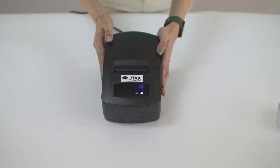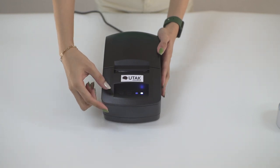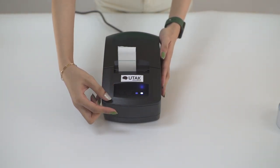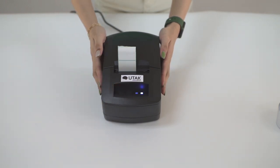The other buttons on top are forward and pause, where forward feeds the paper forward and the latter pauses the printing when needed. Ensure to feed the lid with a little bit of the paper roll before shutting close.